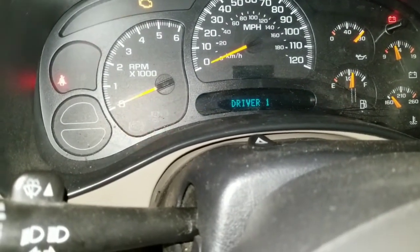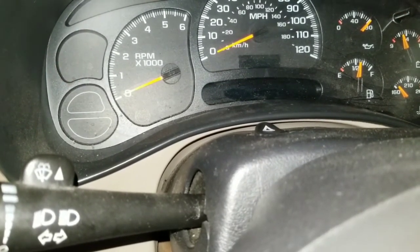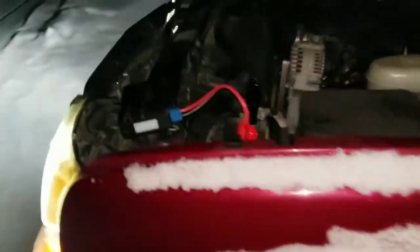Got lights — obviously it started. No shit. I'm impressed.